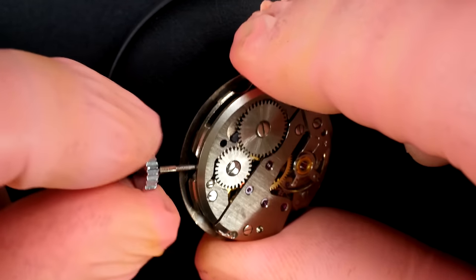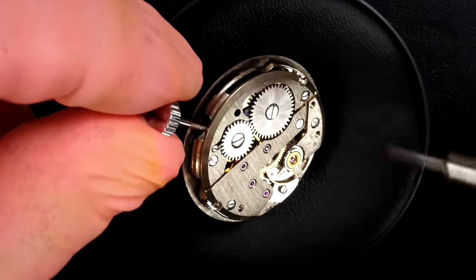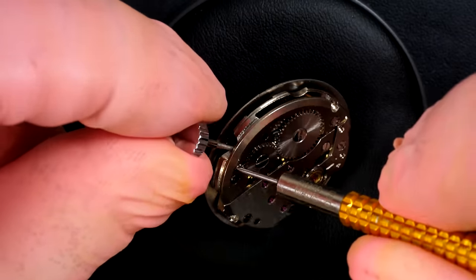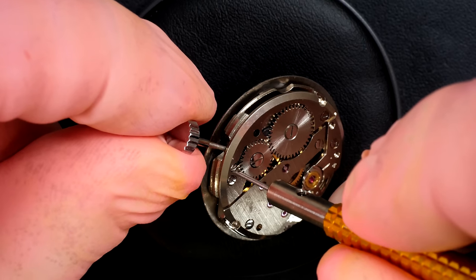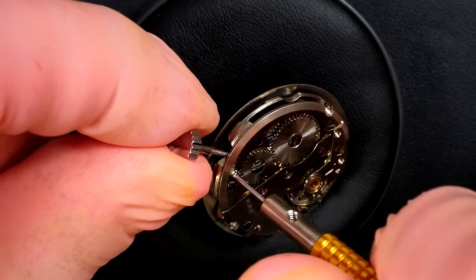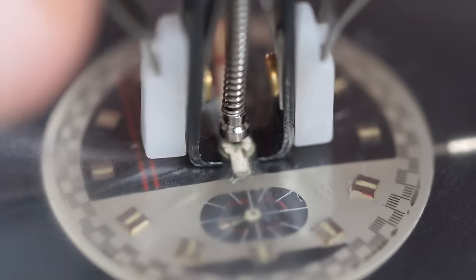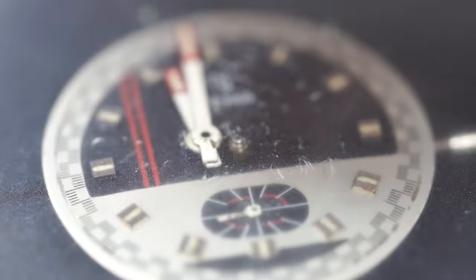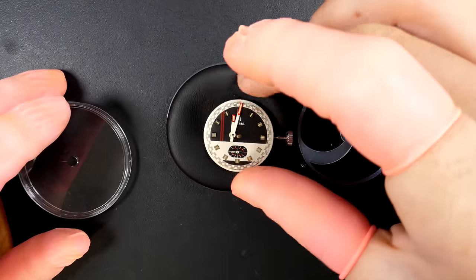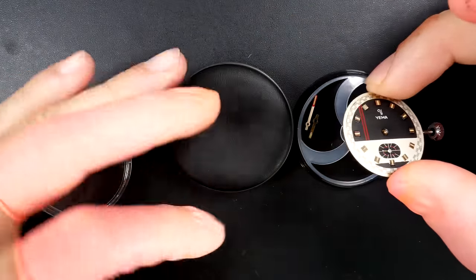This one is kept in place by a screw - just need to give a couple of turns to make sure the winding stem is tight. There we go - I'm removing the hands with my presto tool. We have the minute and hour hand in the center, and on this model there is a small sub-second hand at the bottom on the dial.